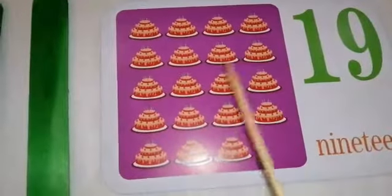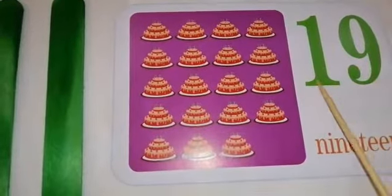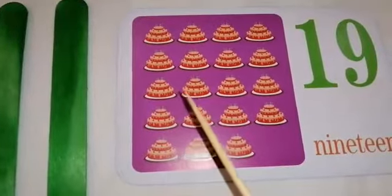How many cakes are there in the picture? Very good! There are 19 cakes. 1 and 9 is 19.